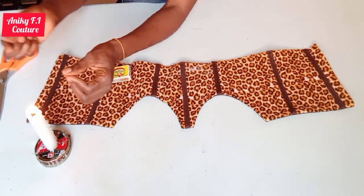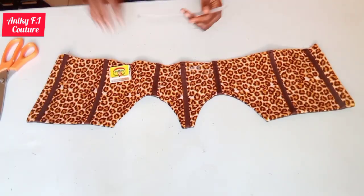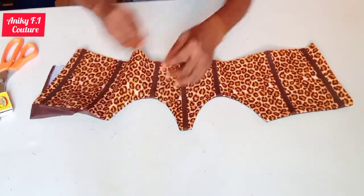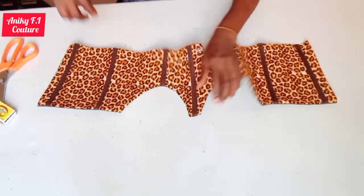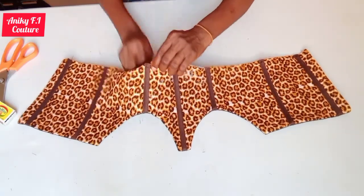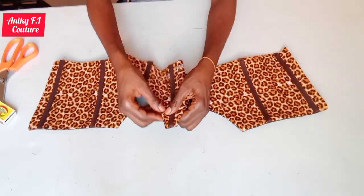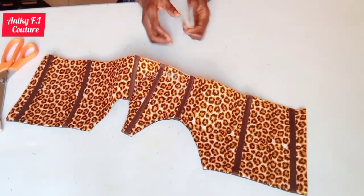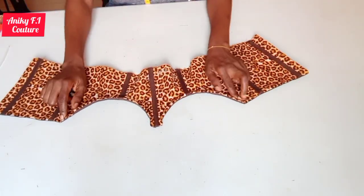If you have a lighter you can make use of it as an alternative. I'll go ahead to my machine now, insert my boning on the underbust, and make sure you top stitch it — it's a little bit tricky but you have to do it to make your job accurate and neat. Insert it like this and top stitch on the right side of the fabric from here to here. I'm done fixing my boning to the underbust.